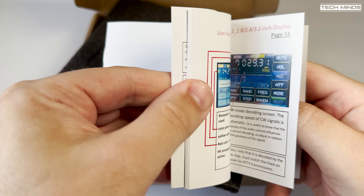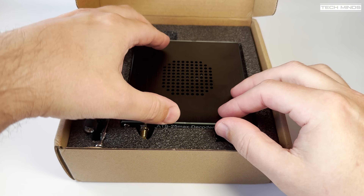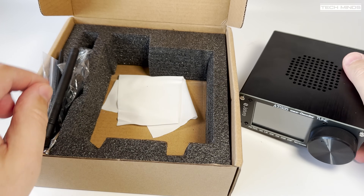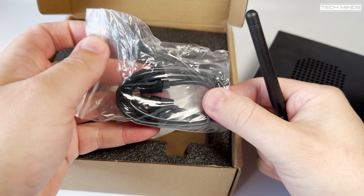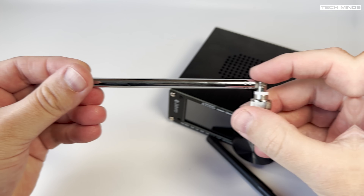First off, it comes with a very good and detailed colour printed manual. You'll also find a USB cable in the box, which can be used to charge the internal battery from a 5-volt USB source, or it's used as a way to connect to a computer — but more about that in a moment. Two antennas are supplied in the box: one is a telescopic antenna for FM broadcast reception, and the other is a Wi-Fi antenna.